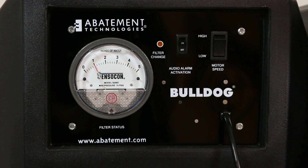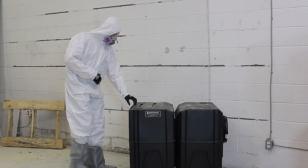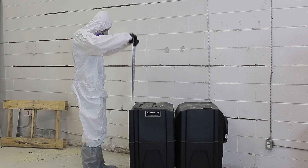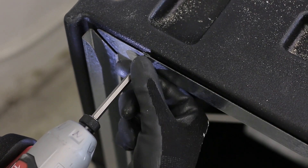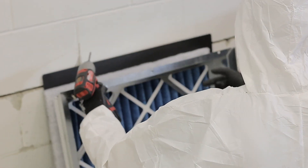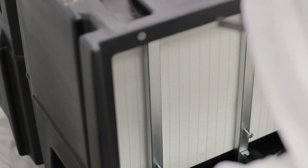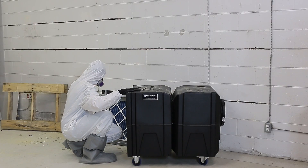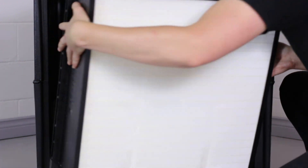To change the HEPA filter, flip the unit's motor switch to the OFF position. Disconnect the unit's power cord from the electrical outlet and open the pre-filter access door. Remove the machine's screws securing the filter frame and set it aside to access the HEPA filter. Loosen the locking bolts on the HEPA filter retaining braces — two bolts per brace — until the brace can be pushed to the side and removed from the recessed pockets in the cabinet. Set the braces aside and safely remove the HEPA filter from the cabinet.